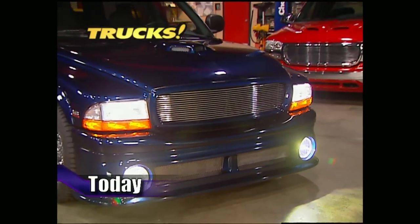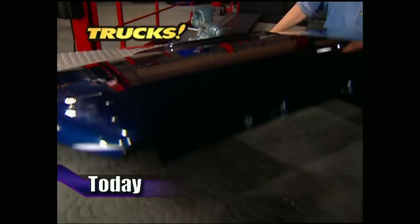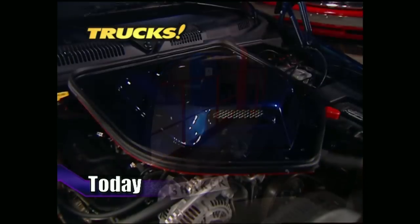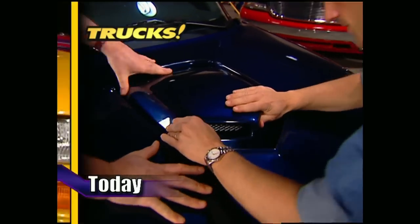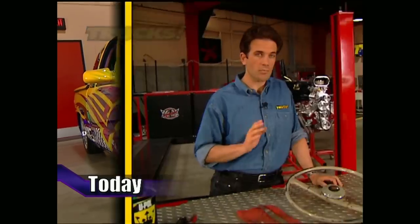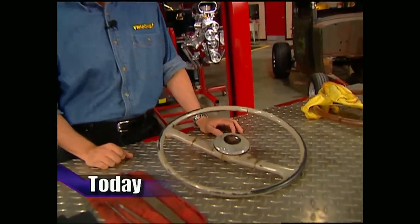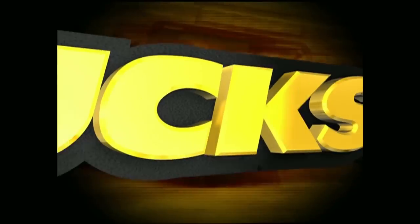Today on Trucks, Project Durango Charger has already been lowered 3 inches all the way around. Now the guys will shake up the exterior of their SUV by adding some trim that will give it a whole new attitude. After that, we've got a 98 S10 that has a little attitude of its own. Then we'll try to steer you in the right direction with some restoration how-to. That's all today on Trucks.